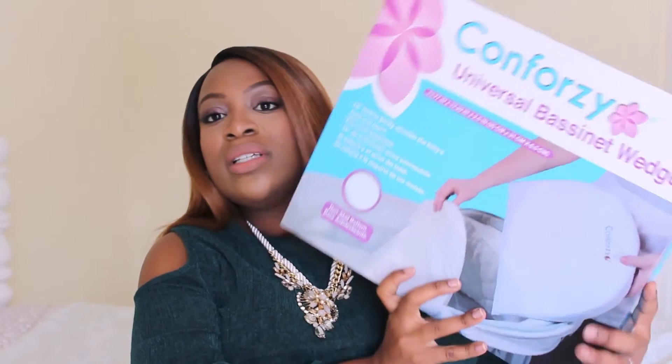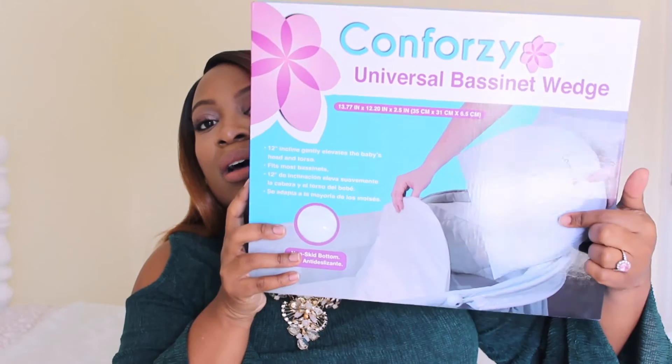And then on this side, it says there's a 12 degree incline, gently elevating the baby's head and torso. And you can see the person demonstrating how to place it under the bassinet mattress pad.